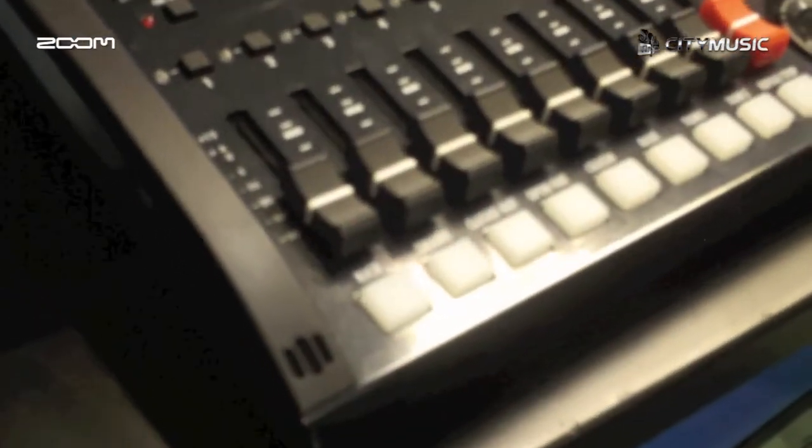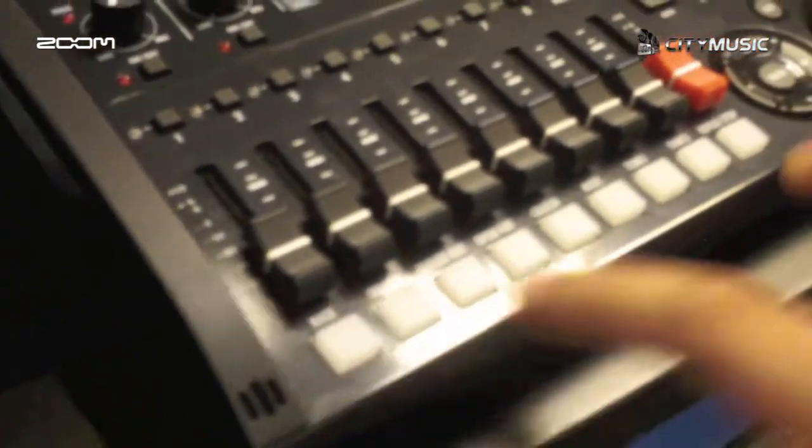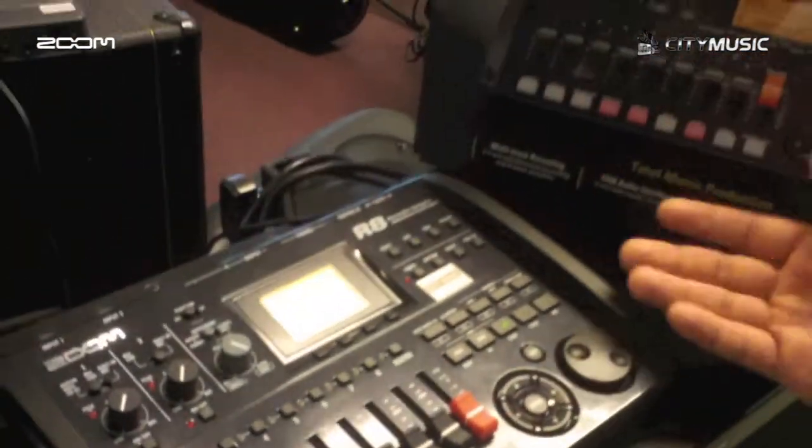It comes with a built-in microphone as well, so you can do live recording using acoustic guitars and sing along with it. There are drum samples, a drum machine, and drum patterns.